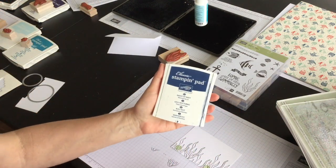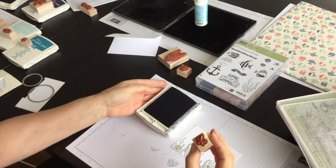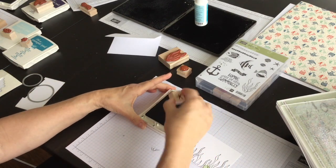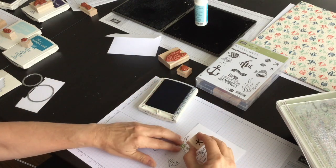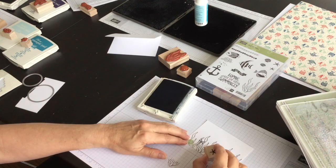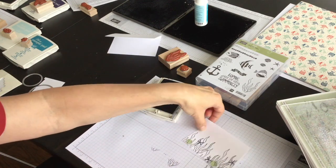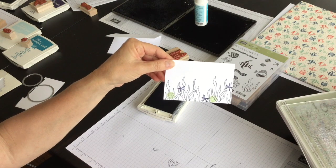Then I'm going to use Knight of Navy ink and I've got the larger of the starfishes that's in the stamp set, and I'm going to stamp that three times like so.